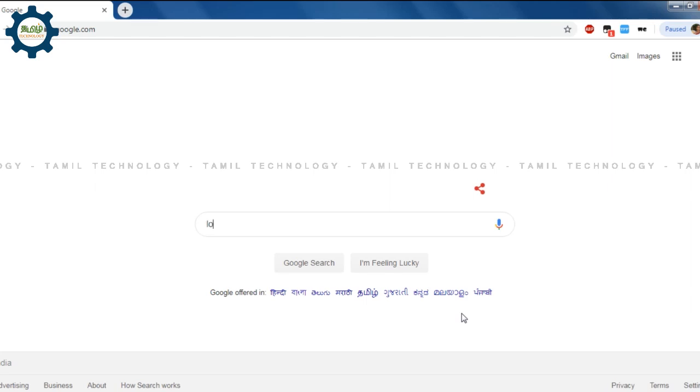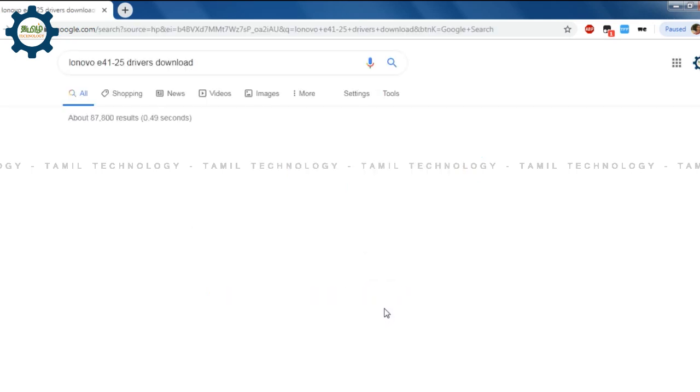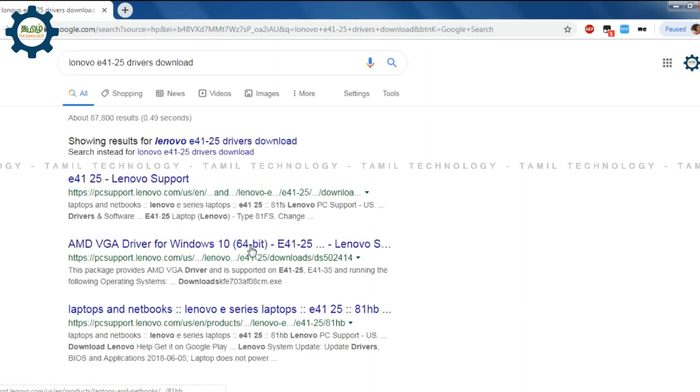Let's download the Lenovo E41 drivers. Let's open the Google search for the Lenovo E41-25. If you have the right engine, you can switch the pad and control the E41-25.